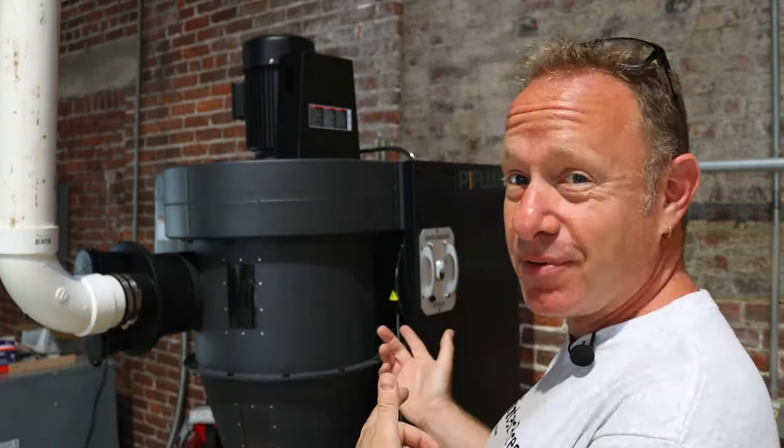Here in the shop we have the Laguna P-Flux E. It's a three horsepower HEPA filtered system. Not only is it a great machine, it is really pretty darn badass looking, right?